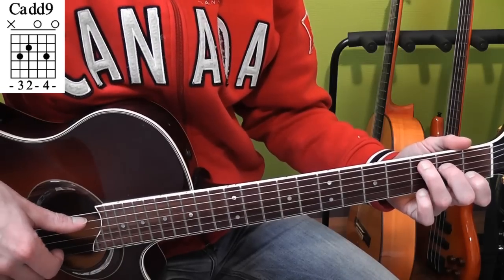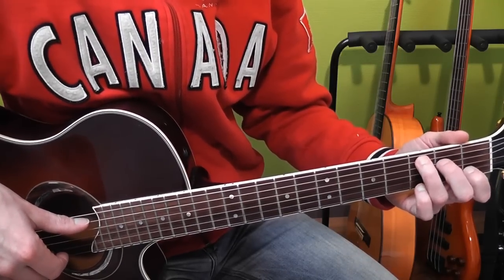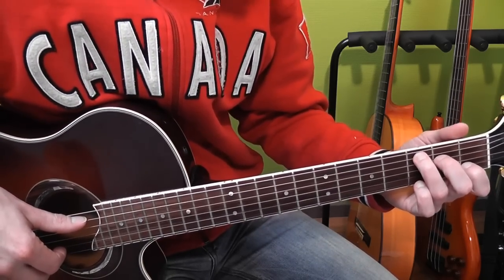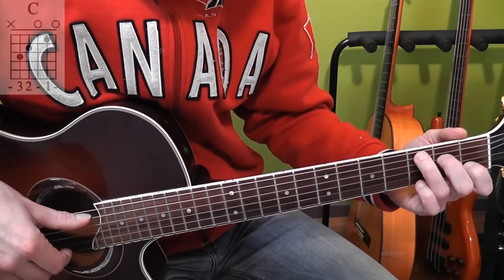We go back to the C chord and, of course, back to that first picking pattern. The first two bars sound like this — three, four, and.